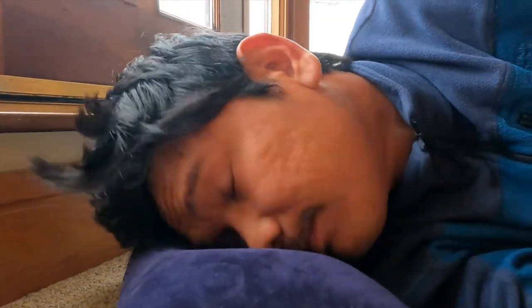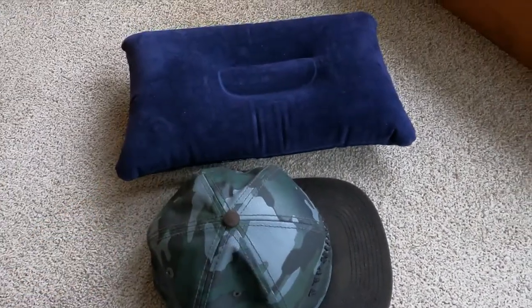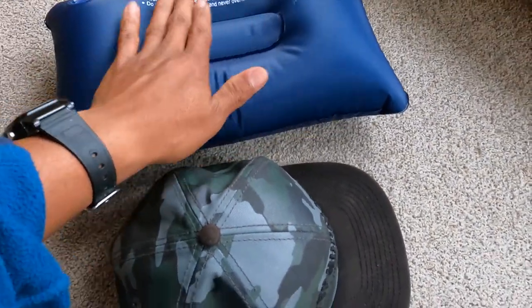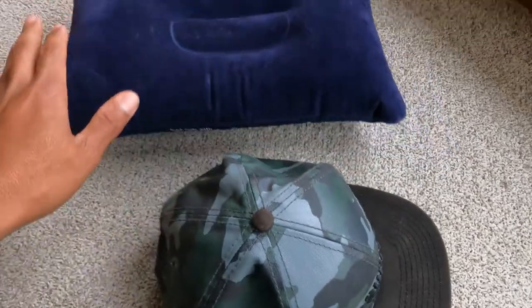If you want to put your head this way it's comfortable too. So soft — I could do this all day. You can sleep on both sides, but I wouldn't sleep on the plastic side because it's going to make you sweaty and hot. The flocked side is more comfortable than the plain side.